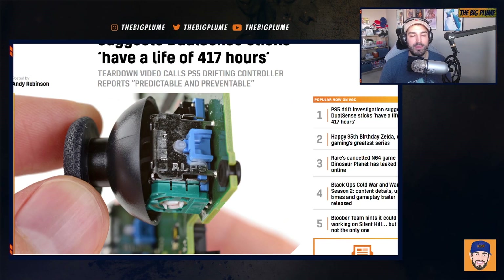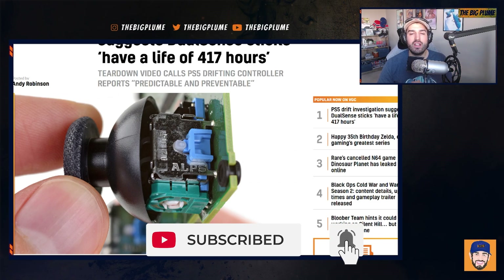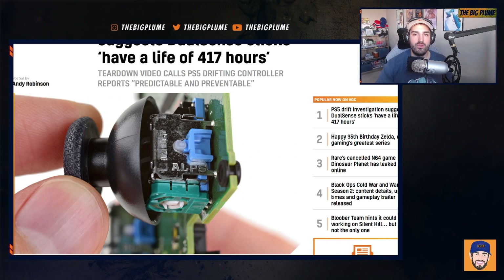That's it for me — let me know what you think in the comments below. Have you been experiencing any drift from your controllers, whether Nintendo Switch, PS5, or Xbox? If so, what did you do to fix it — send it in for repair, buy a new one, or fix it yourself? Thank you for watching. If you enjoyed this video, hit that thumbs up, and if you're new here, please subscribe to help this channel grow. I'll catch you in the next video.